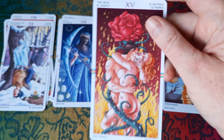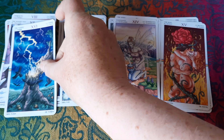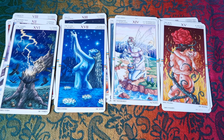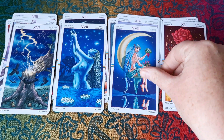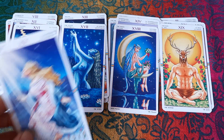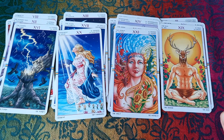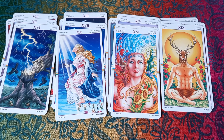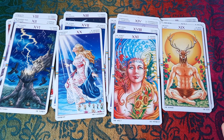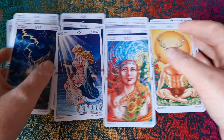The Devil is called 'the diabolical rose.' Then we have the Star, the Moon, the Sun, Judgment, and the World — with the World again very similar to the box design, showing the four seasons. The major arcana I don't enjoy as much in this deck as the narrative cards in the minor arcana, but that's quite often how I feel about tarot decks anyway.